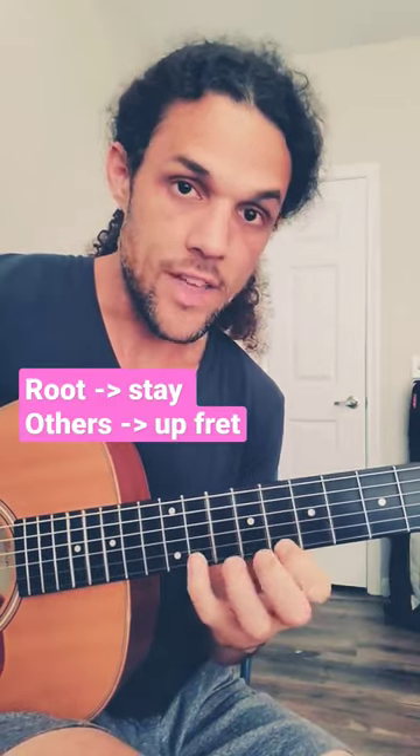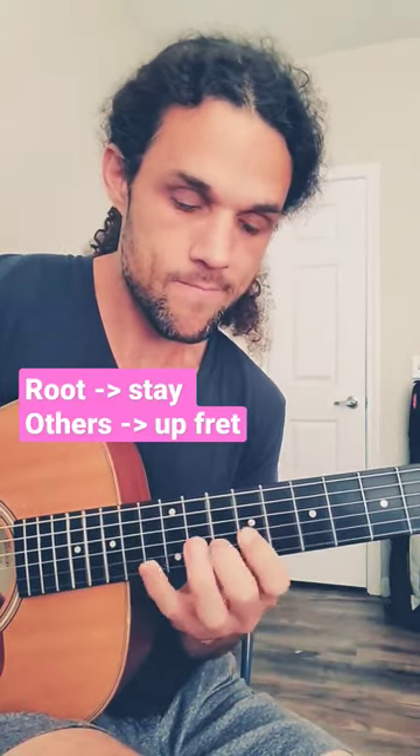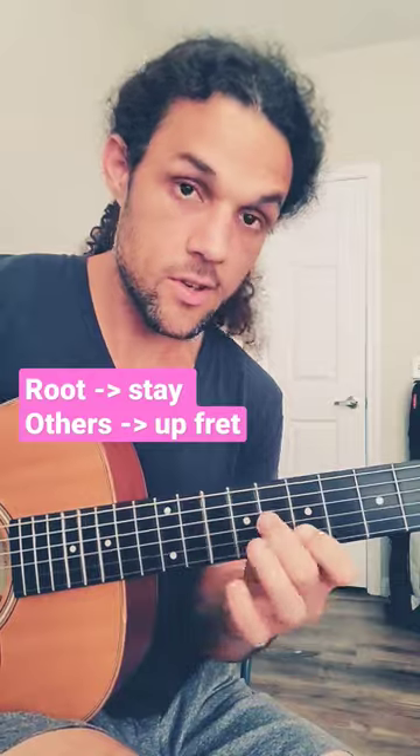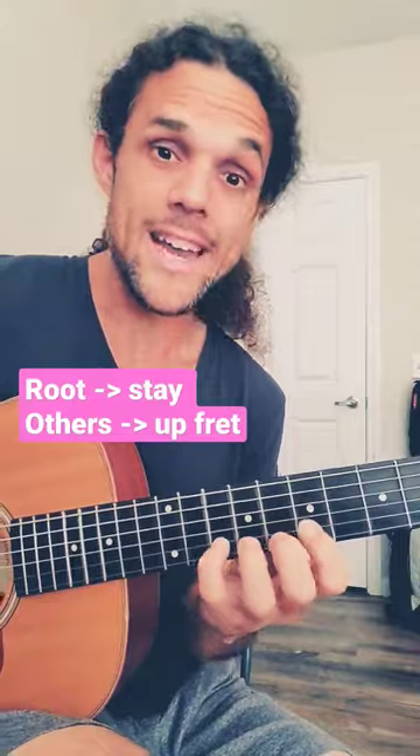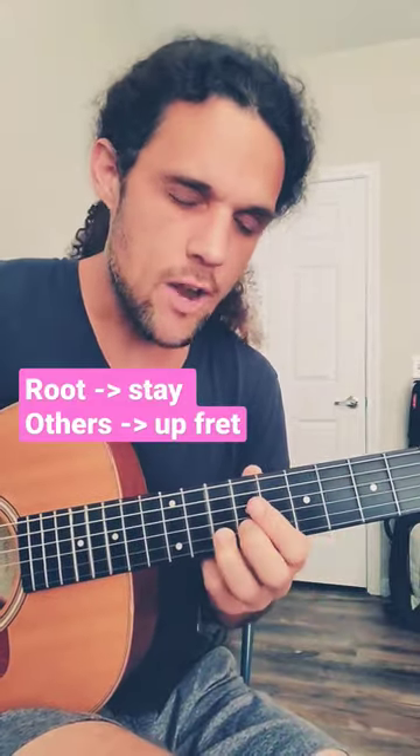If I do this — that is not A, so up a fret. If I do this — that's not A, so up a fret. But if I do this — that is A, so I won't move, I'll stay right here.